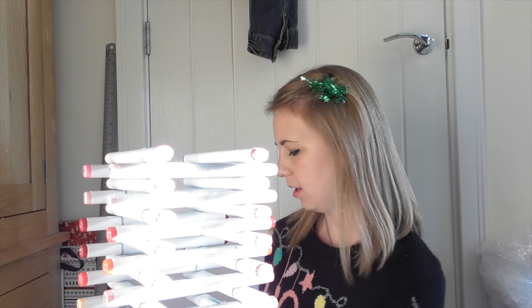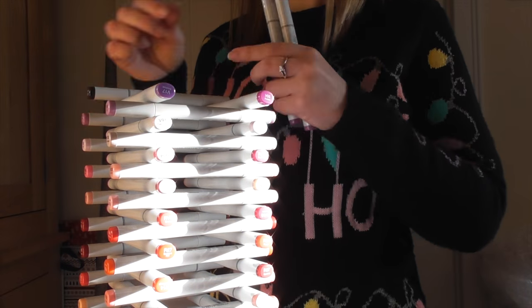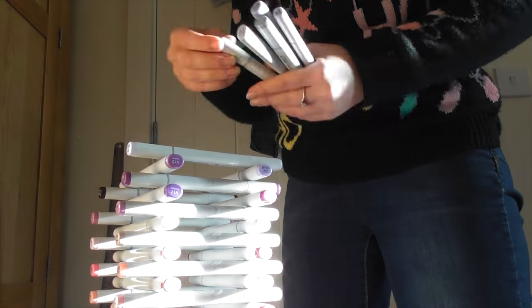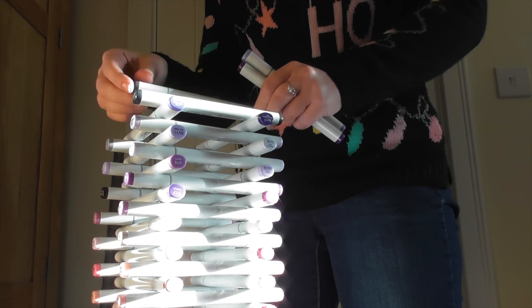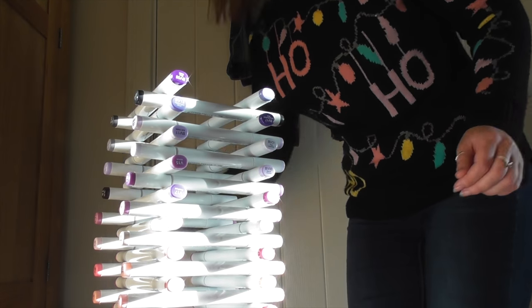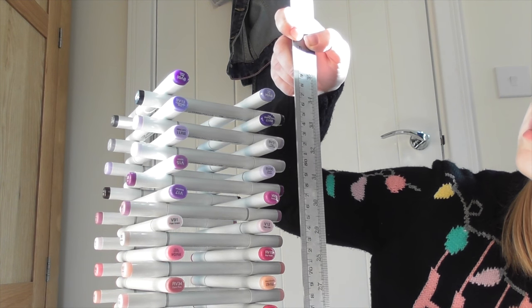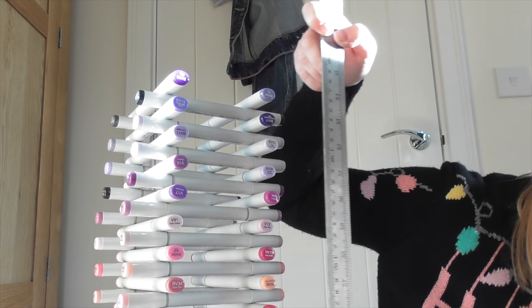So we've done the RVs, time for the violets, and then if we go well and get past that, we'll move on to blue violets. It's now just a little bit above 34 inches or 86 and a half centimetres.